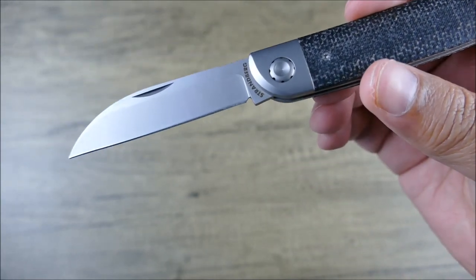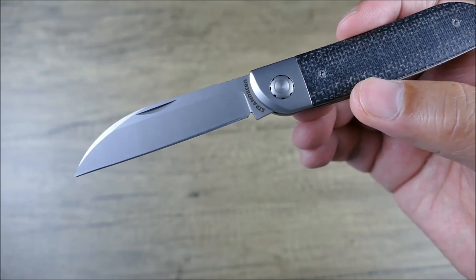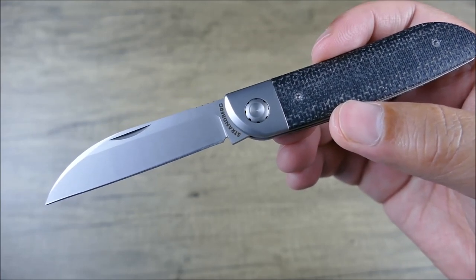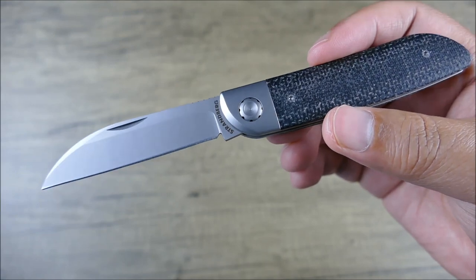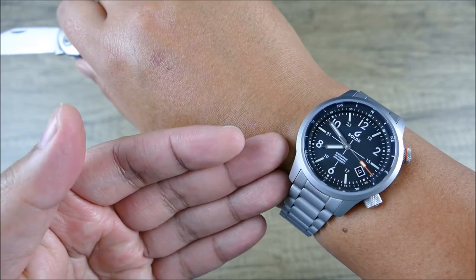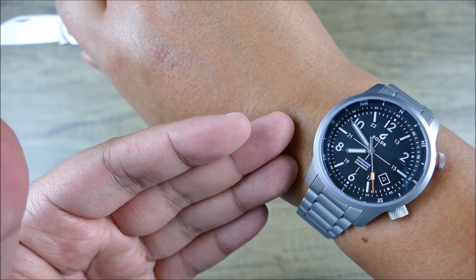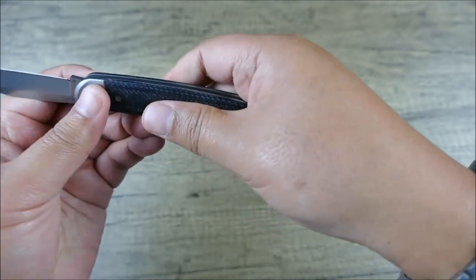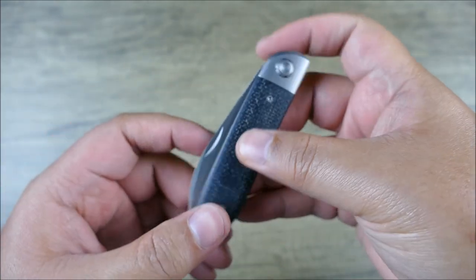Bottom line for me — at this price, Boulder really could have gone with something like N690 instead of M390 and probably still would have sold a lot of them. But in typical brand fashion for Boulder, they look to offer more bang per buck, and I really dig that. The same goes for this Boulder watch — they probably could have sold it with a Japanese movement, but they put a Swiss movement inside and still offered it at a really reasonable price. Stuff like that — I really, really like this knife. Very, very cool.